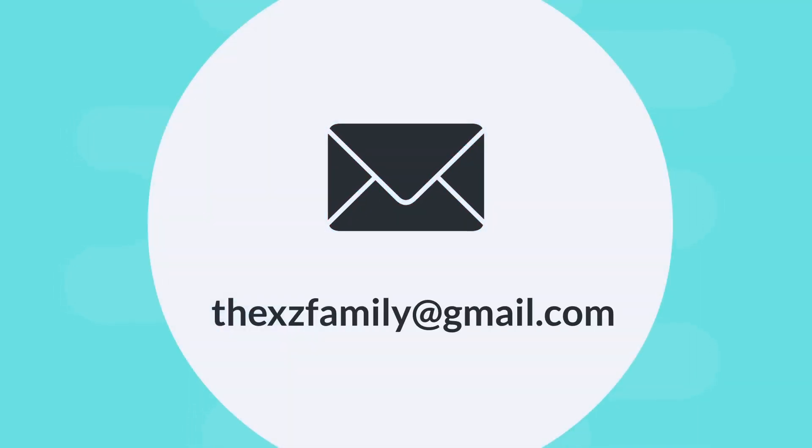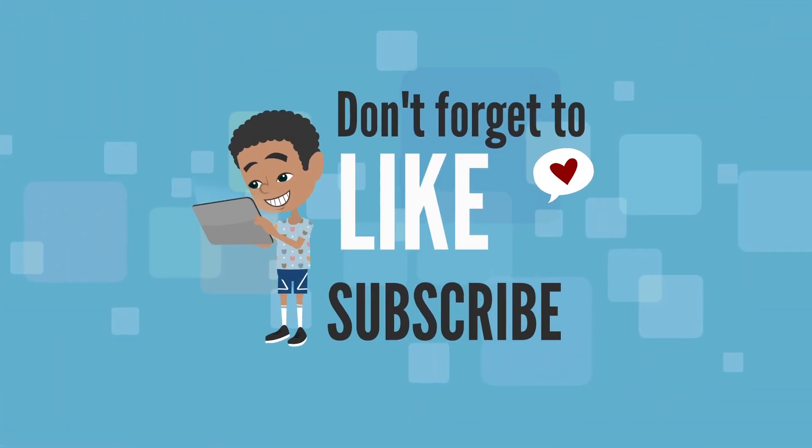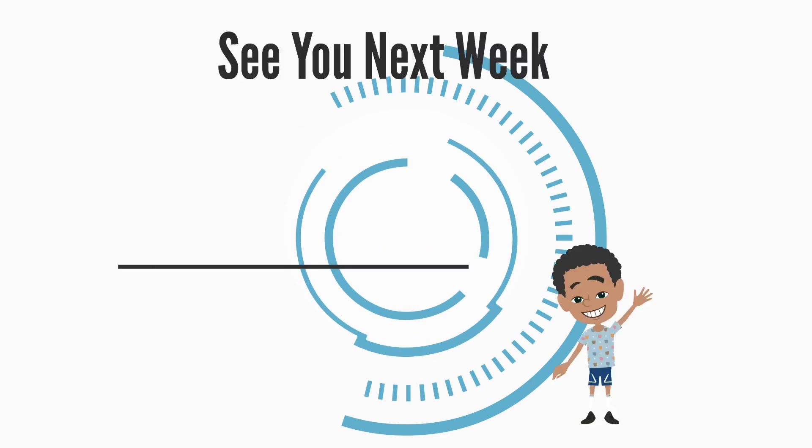What about you? Tell us all about your best slumber party at thexcfamily@gmail.com and we will give you a shout out in one of our next stories. Until then, thanks again for joining us everyone. See you next week.